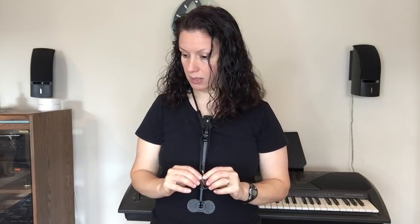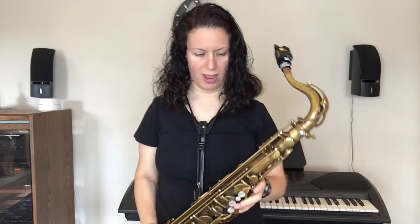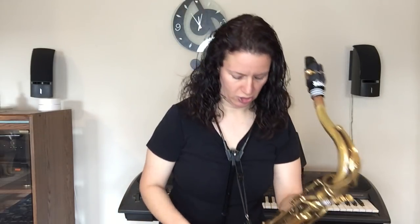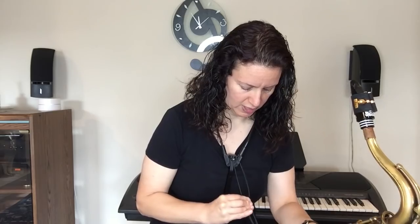This is very sturdy and very stable. Let me show you what it looks like hooked up to my Trevor James tenor saxophone. I tend to put the stomach piece just below my belly button. You can put your fingers right in this little groove, move it up or move it down. And there you go. Side view — nothing sticking out in the back. It's hugging the shoulders.